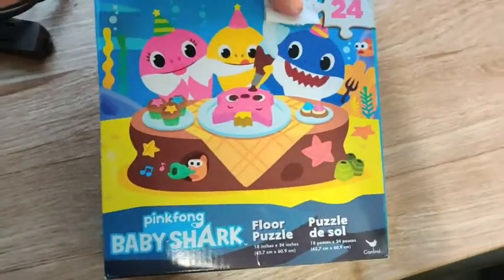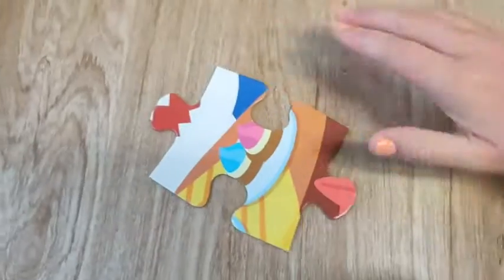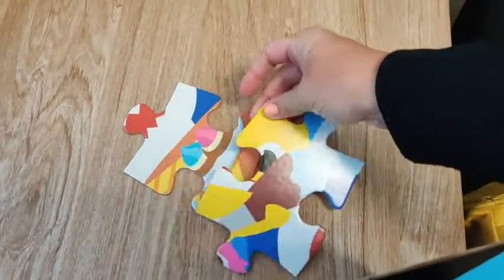Right here is the Pink Fong Baby Shark floor puzzle. I really like this. It is designed for kids — it's 24 pieces and they are quite nicely sized for little kid hands. You can just see the size comparison here. So it is a really big puzzle but also super easy for little kiddos' hands to handle.